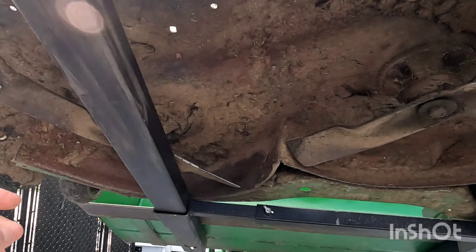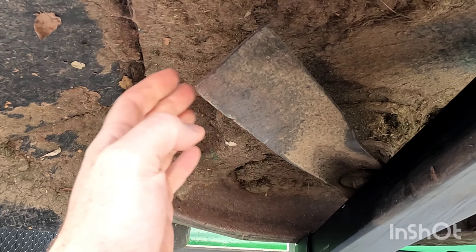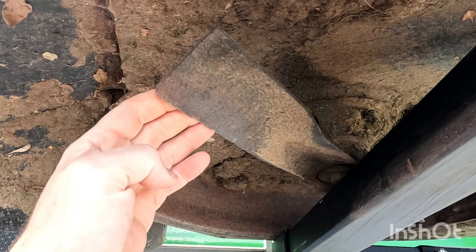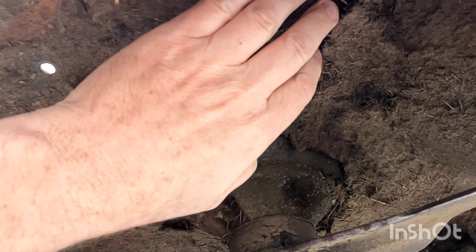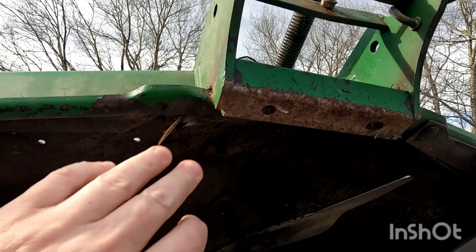Just taking a look underneath the deck, it has three blades. They are as dull as anything. We're going to check the condition of these, and I may end up just sharpening them and replacing them with brand new blades next year. It's coated in thick grass — there's probably an inch or so of grass underneath here. You can see some rust; we're going to take care of all that.